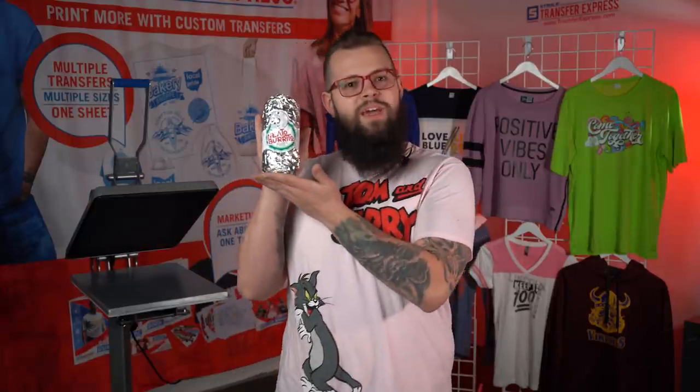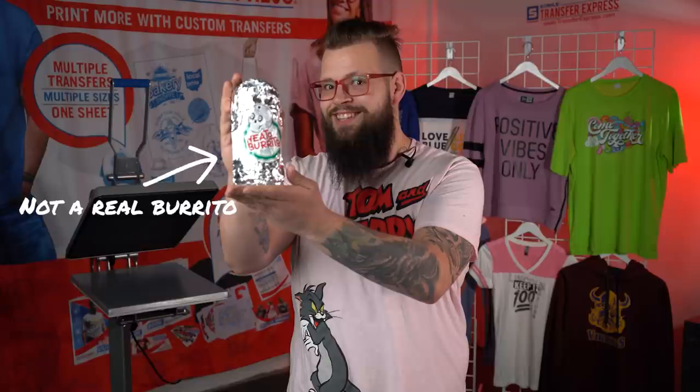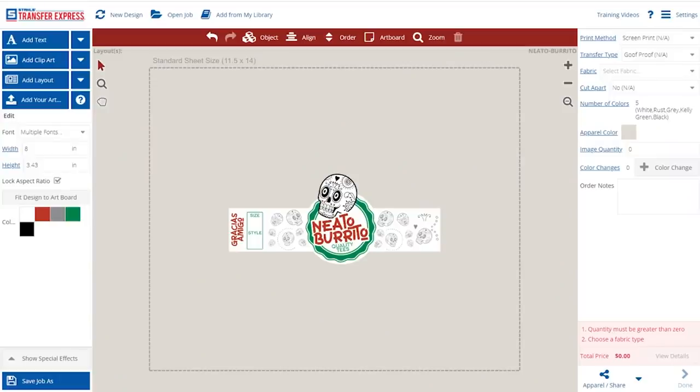Are you doing something for a Southwestern themed shirt? You can make a burrito — don't eat this, it's a t-shirt! Let's show you how you can order these custom labels for your t-shirts. Here we have our custom sticker that looks great. This is a five-color, eight-inch wide sticker that wraps perfectly around your t-shirt to make it a burrito.